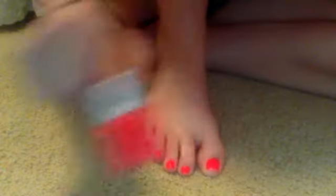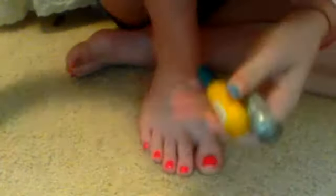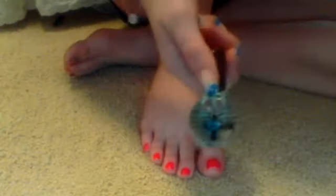This one's from Aerie. I'm using silver, yellow, and purple. You can get these at the dollar store for a dollar, and then I'm using them for a quick coat.